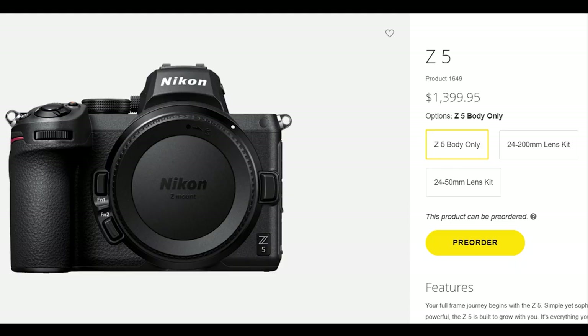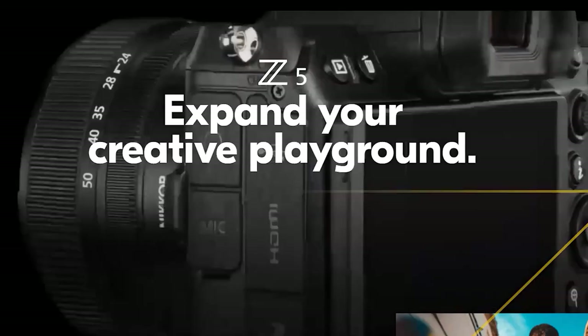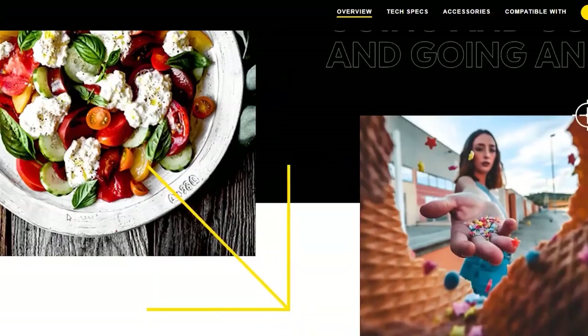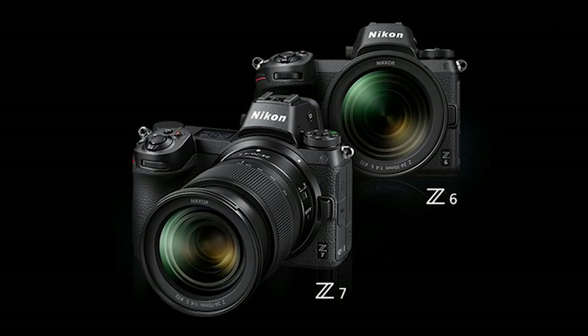The Nikon Z5 will be available as a body-only option in late August for approximately $1,300 USD. For comparison, the Z6 has a list price of approximately $1,900, though it can be found for just under $1,800. The price point of the Z5 positions it as an affordable transition option for Nikon DSLR owners with F-mount lenses who want to enter mirrorless photography, as well as for photographers new to the Nikon system looking for an alternative to the more expensive Z6 and higher-megapixel Z7.